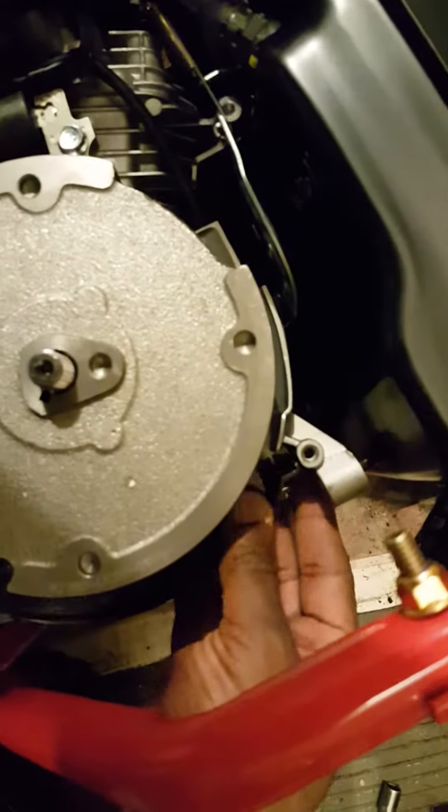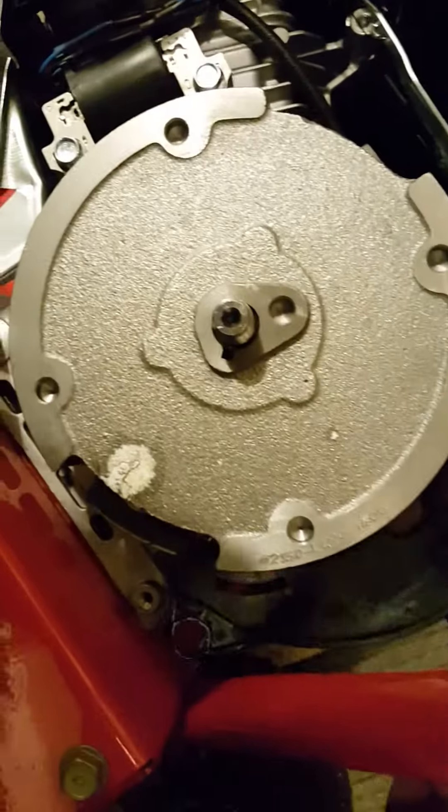Taking a little black plastic piece off of here. Set that to the side as well.